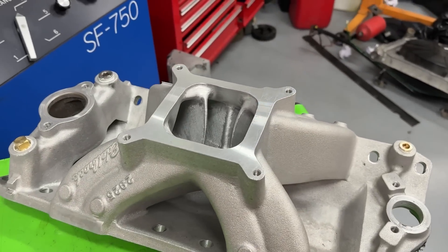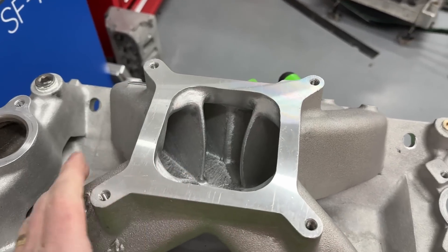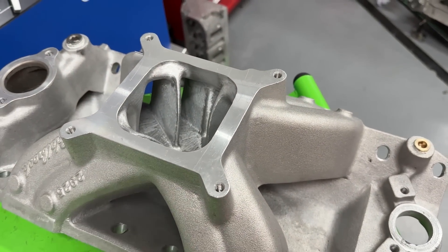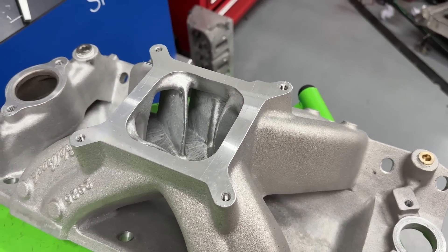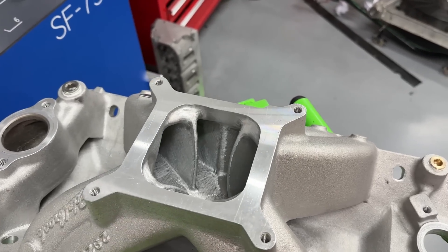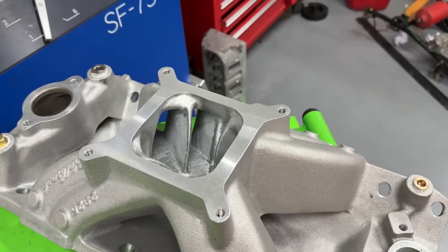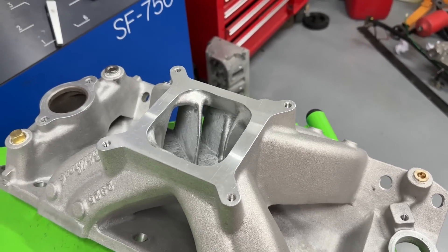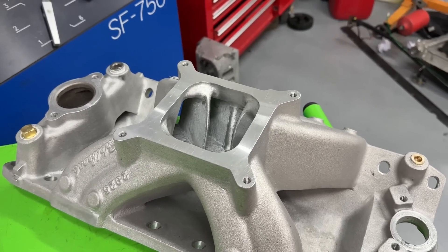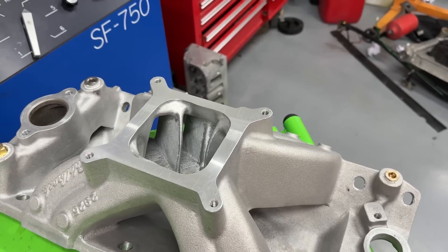The whole premise here is there's been several arguments back and forth on the internet about which finish is better. This is typically how I leave most manifolds, and there are several other people who just burr them. Most of the debate has been based on speculation. I wanted to test it on my dyno mule myself. Please don't take this as gospel — it was just one test and I'm not attacking anyone.